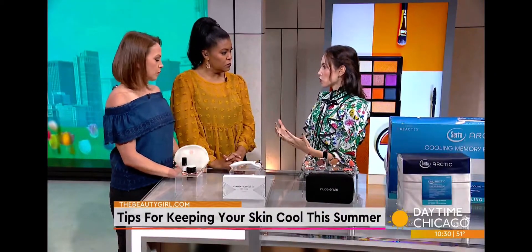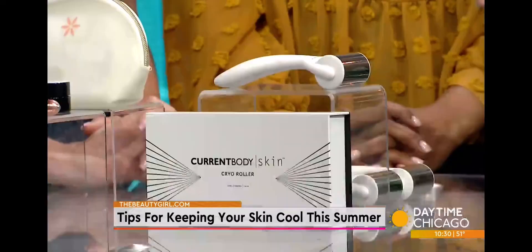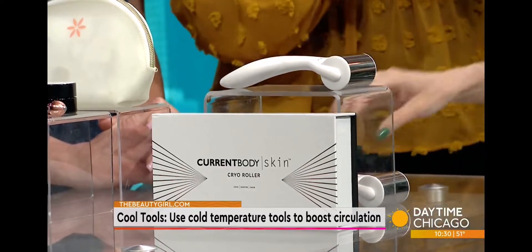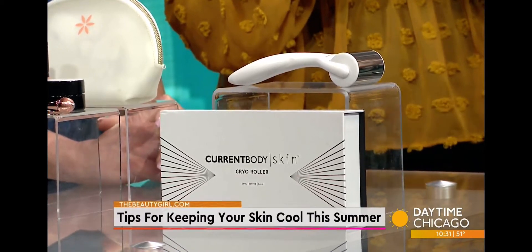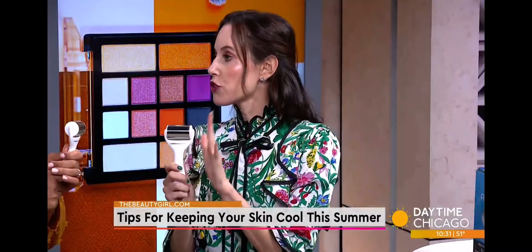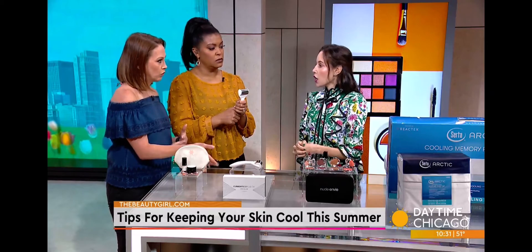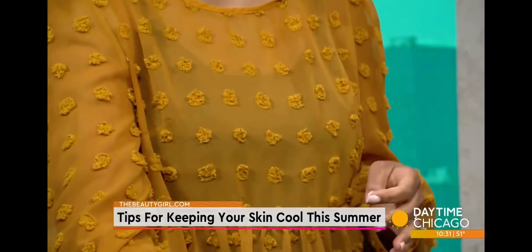Cryotherapy is a professional treatment that uses cold temperatures to treat your face and body. You usually have to go somewhere to get it, but now you can do it at home. This is from Current Body — it's the cryo roller, basically at-home cryotherapy. You can use it on your face and body; it helps with muscle tension and inflammation. Celebrity makeup artists also use this on clients' faces before red carpet events to boost circulation. Keep this in your freezer for that instant relief you're going to want in the heat. The cold temperature also helps with inflammation from working out.